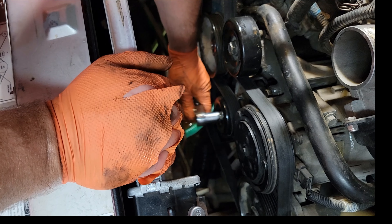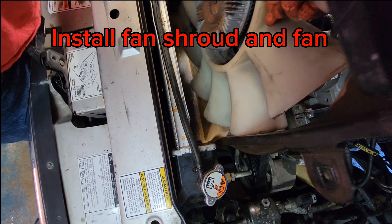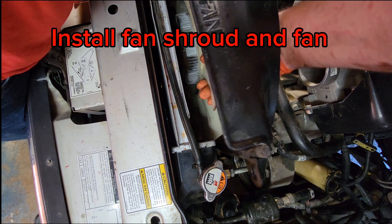That helps not having the fan on there. Drain cock valve is tight, the hose is tight. Dams, bolts, and hookups are all different.